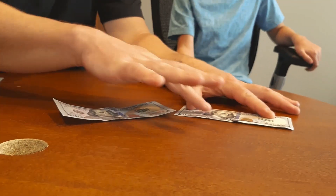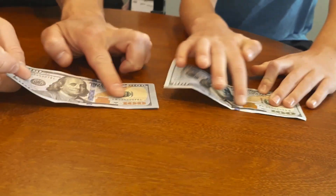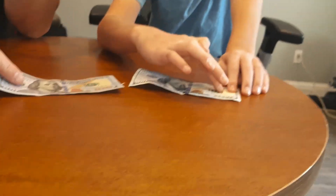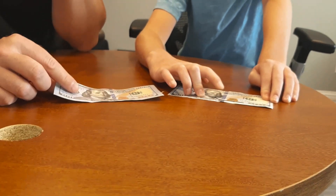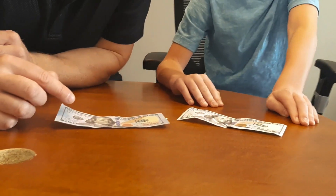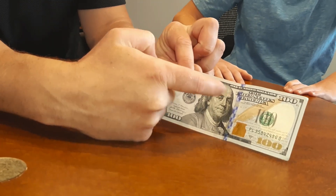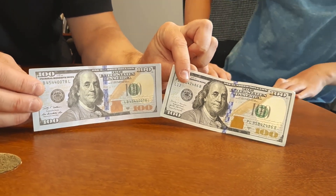Also, feel the texture. On the real dollar bill they used raised ink, so there's a difference in feel between the real one and the fake one — it's a little bumpy on Benjamin Franklin's face. On the fake one his face just looks normal and flat, but on the real one you can see the fine lines that make up his face. It's a lot more defined on the real one.